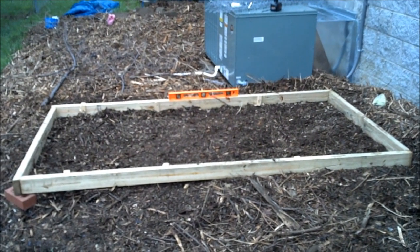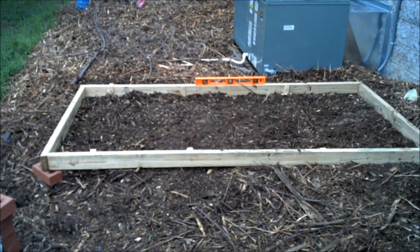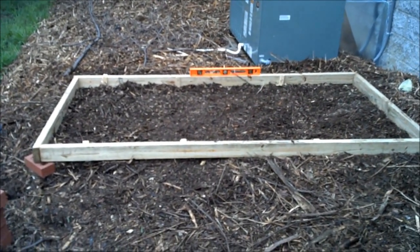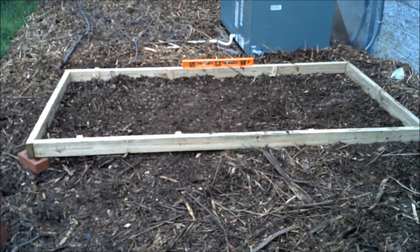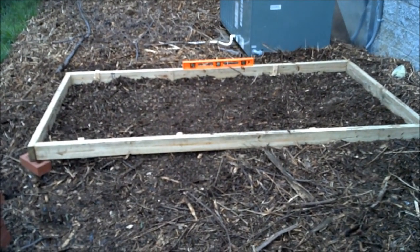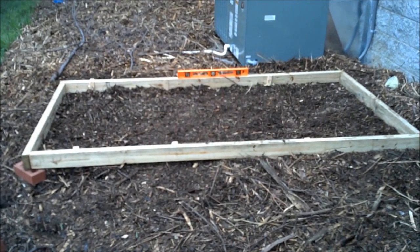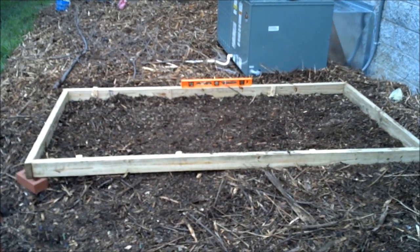Hello again YouTubers, this is Dewey in Nashville again, coming back to show you the water reservoir frame. Some of you, after my last video, probably thought you'd ridicule me for building on top of wood chips, because the wood chips are going to decay and cause some level issues — maybe cause the water reservoir to stretch too much if it kind of falls out. As I've been building, I've been thinking of other ways to fix that, and I do have some remedies that I'll show you as I show you the frame.